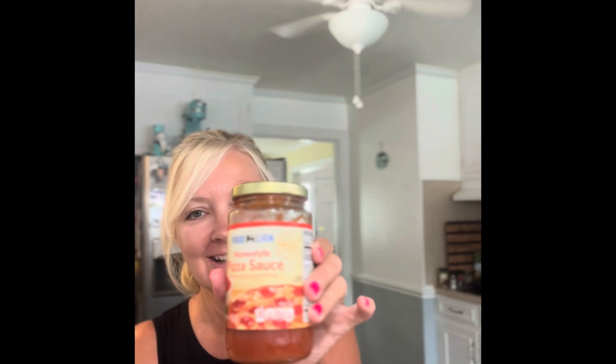I have this Food Lion pizza sauce. I have some cheddar jack cheese and then these pepperonis. So let me start putting it together and I will show you guys how it looks.